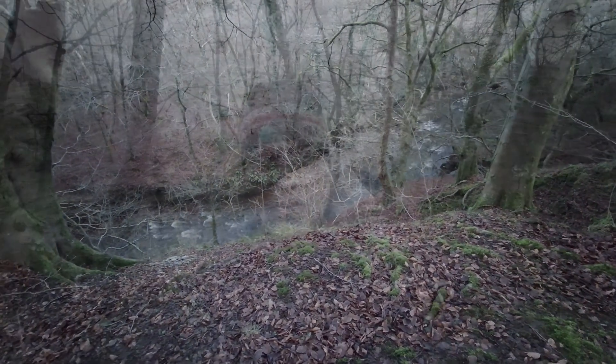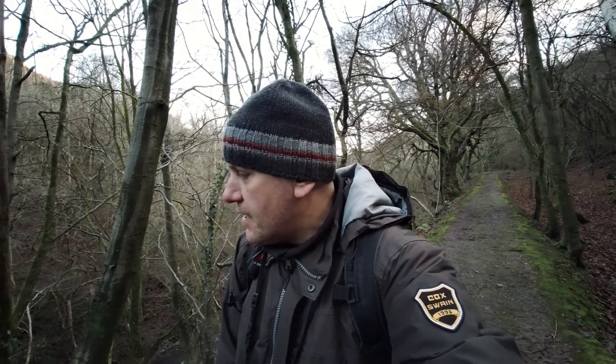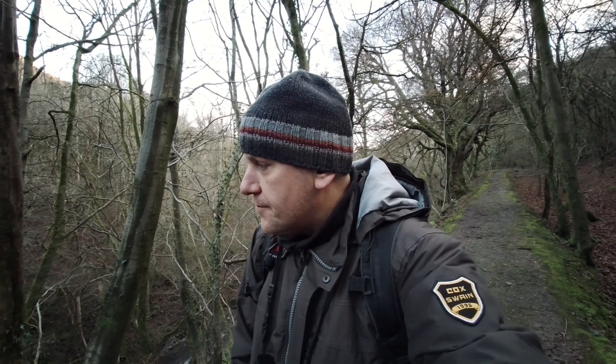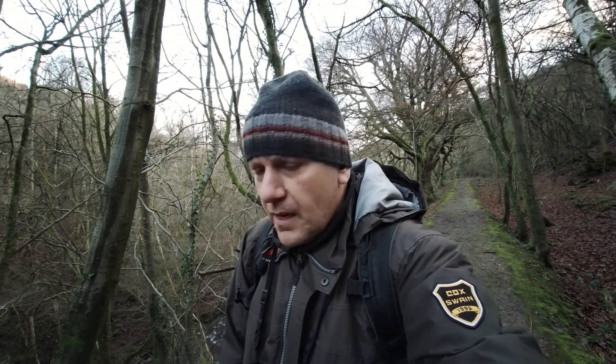I'm at Kliddach gorge walking along the river Kliddach. Unfortunately the river is running very deep down there in the gorge so there is no chance I can walk down and have some photos here. I'm going to walk a bit further away where there is a waterfall and I think I'm going to try to find a composition over there.